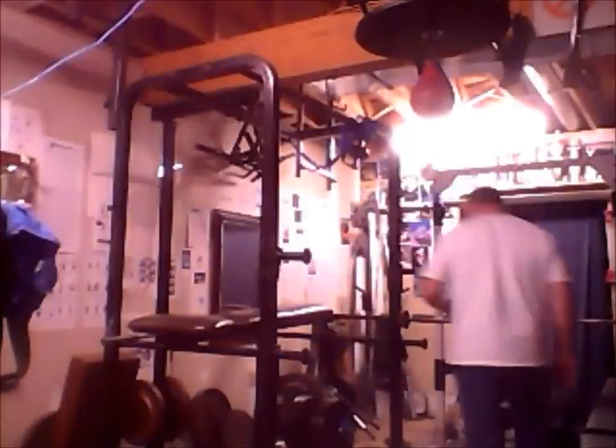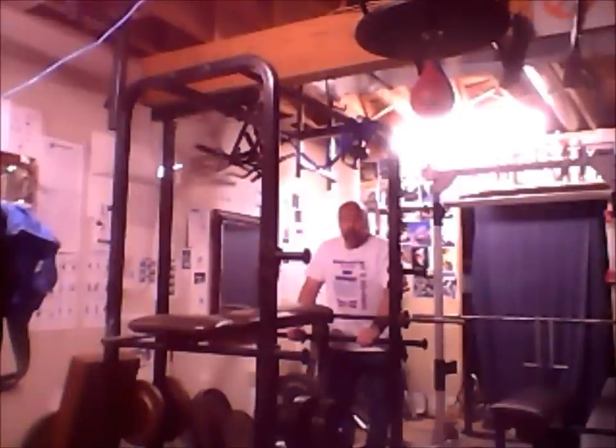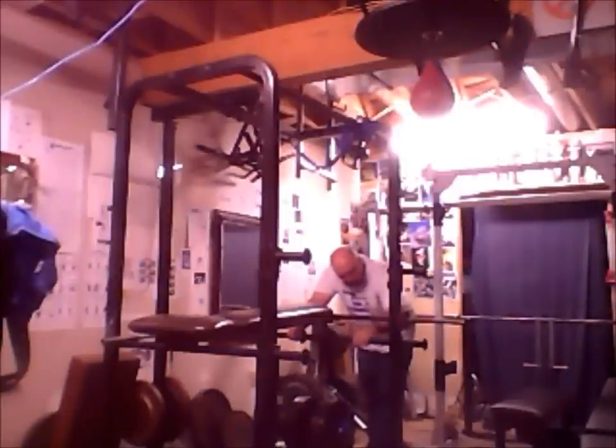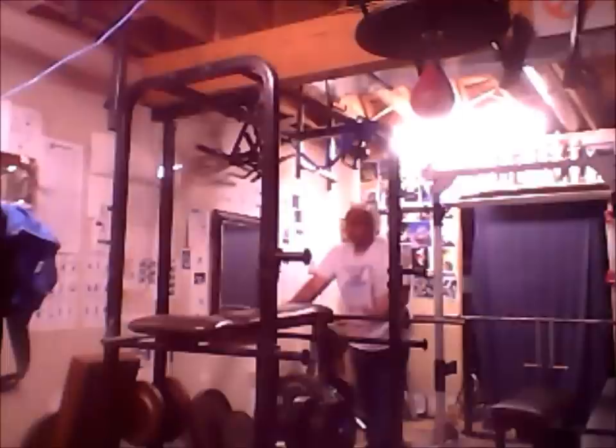Alright folks, another thing I've been playing around with for a long time is attaching a reverse hyper unit to my cage. I've had a little series called 'Fit My Cage' — I've been trying to do this and it hasn't been very successful, but this is about as simple as it gets. It's really just several nipples of pipe attached together. At either end you have a one-inch to two-inch three-way adapter. The pin for my safety rack goes through the top one.